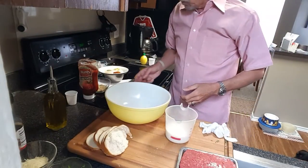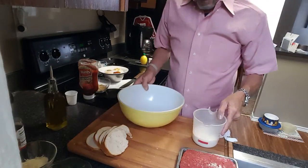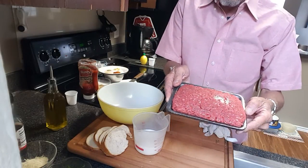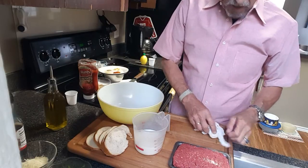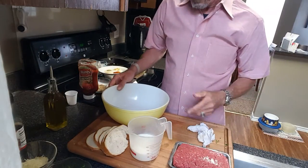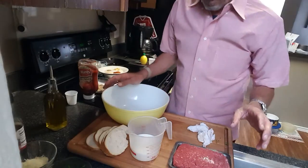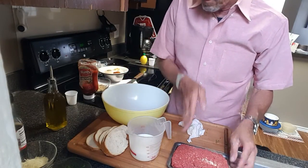We've got our oven preheating to 350. We've got a big bowl and we're going to start mixing these ingredients up in just a second. Let me talk about the ground beef. What I use is 96/4 — that's what makes this a lot more healthier than your standard 80/20. You know how you make meatloaf, put it in the pan, and the whole bottom is just soaked with grease? Well, this won't do that.